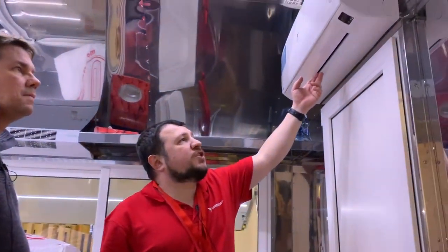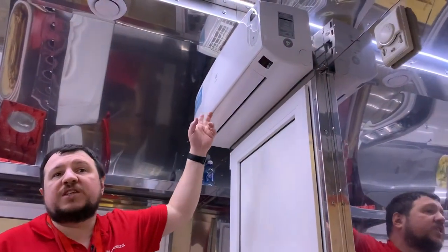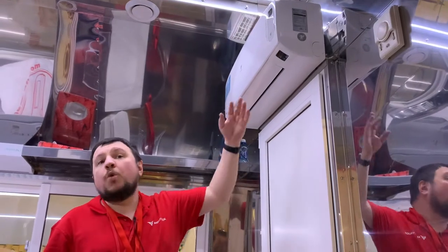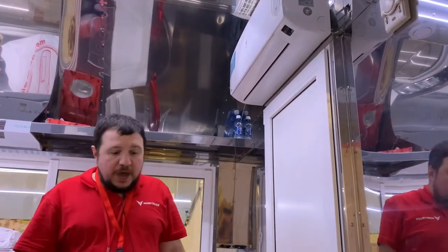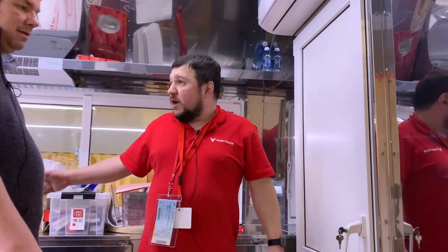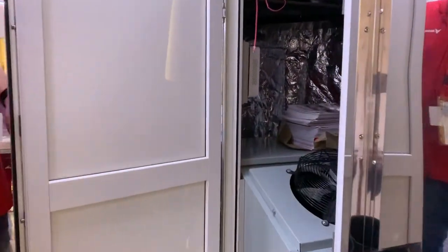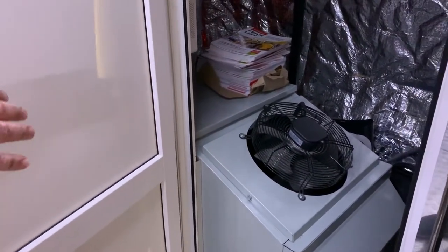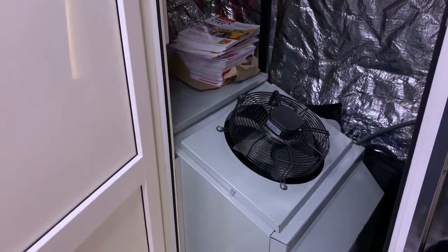We have a bi-mode air conditioning system that can give you cool air in summer and warm air in winter. And if you don't have an electricity supply — no worries — you have your own electricity. Here is the power generator, and this one is 17 kilowatts; the maximum we can install is 21 kilowatts. There are also some extra shelves for your stock.